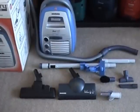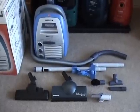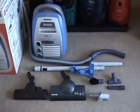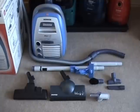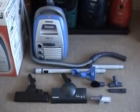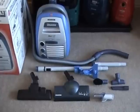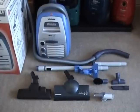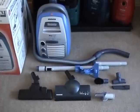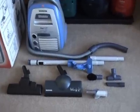Hello, YouTube viewers. This is another video in what has proved to be quite a long line of vacuum videos for your pleasure, amusement and titivation, if you're that way inclined. This is for people interested in vacuum cleaners — not in a perverse sexual manner — but just because they kind of like them, don't really know why.